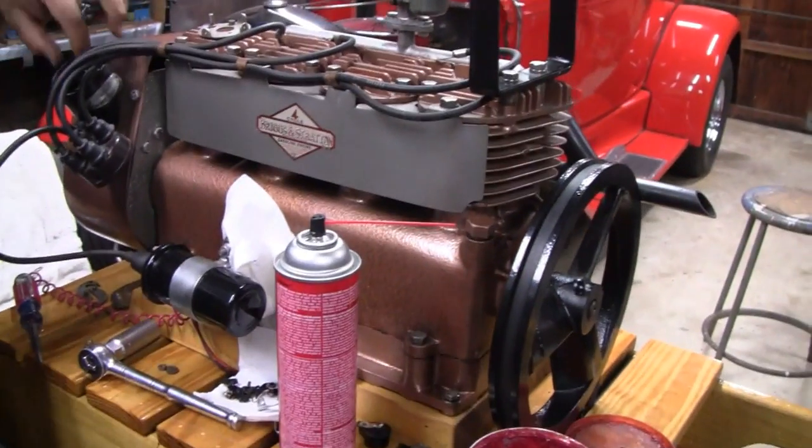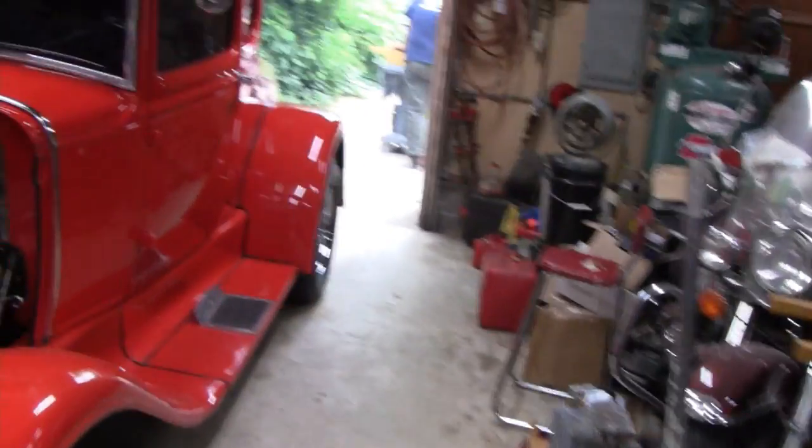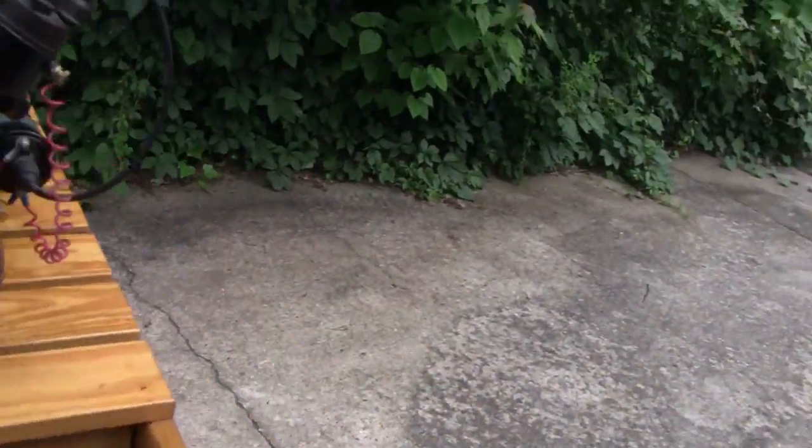Shouldn't be long, we'll have this thing running in a couple minutes. Mike just walked it out. Let's go ahead and see if it'll start.